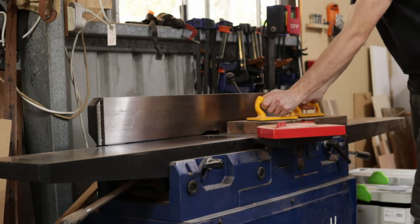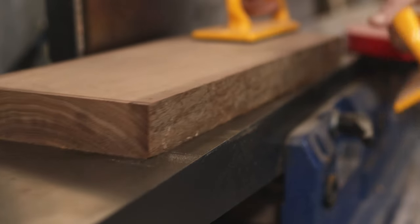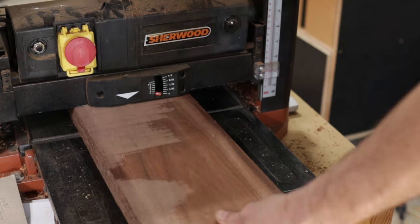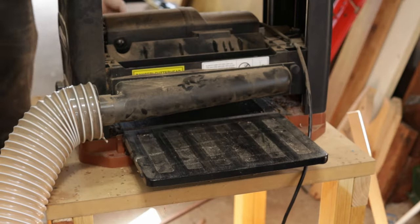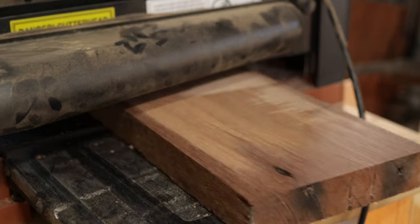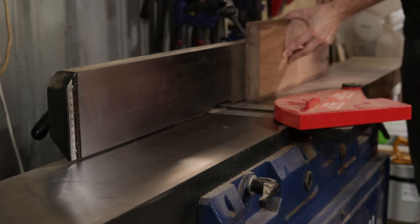This particular timber is recycled ironbark, which I pulled out of a Queenslander that was being demolished. I got a really big haul of this timber and this is actually the last piece of that wood, which is a little bit bittersweet as it's really beautiful timber and I've made a bunch of pieces from it. But it's extremely hard, really dry and really heavy. So as beautiful as it is, it's pretty unpleasant to work with, to be honest.